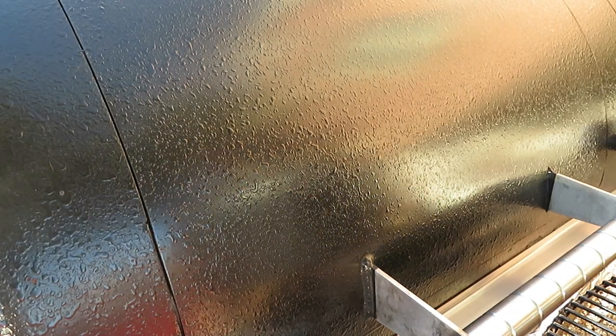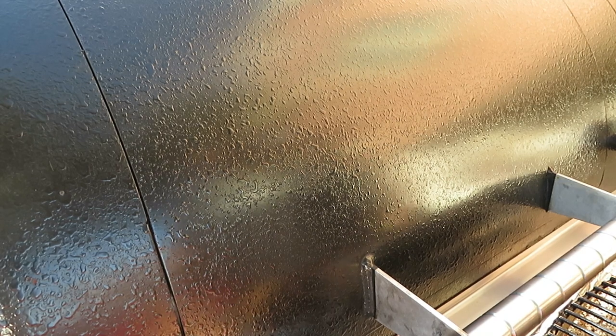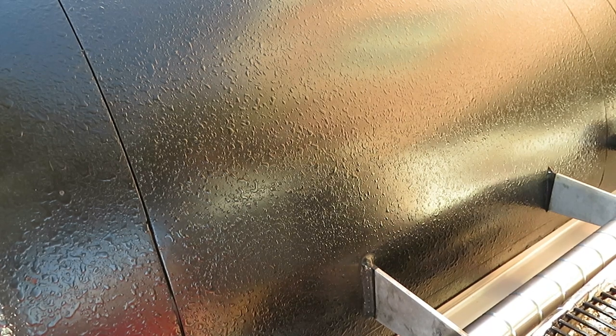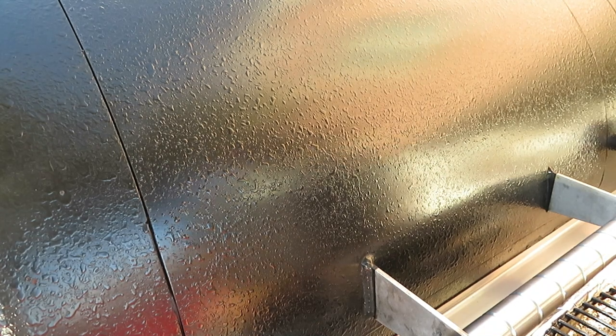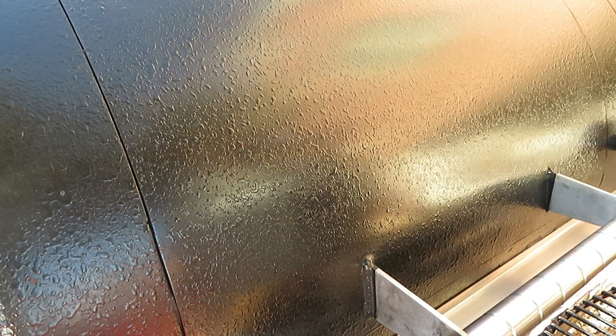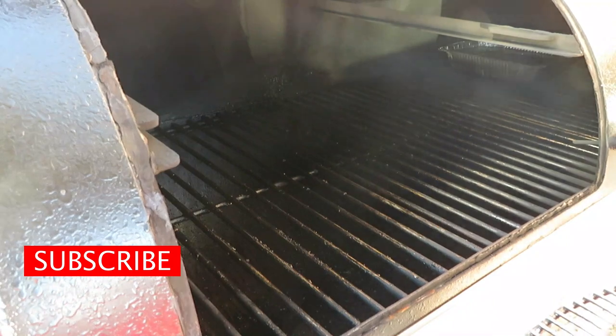Our pit is up to temp — we are running right now about 295, and that's where this pit loves to run. Remember, this is a collaboration with James from Aim Em and Claim Em — his link is above as well as in the description below. Go check out his page, subscribe, like. He's doing his brisket low and slow; I'm doing mine just a little hotter and faster. I like to call my 290 to 300 range warm and quick.